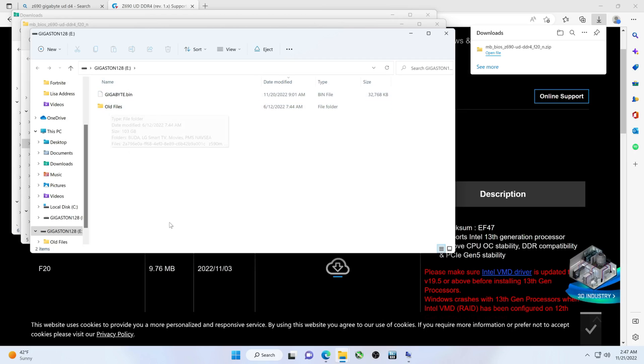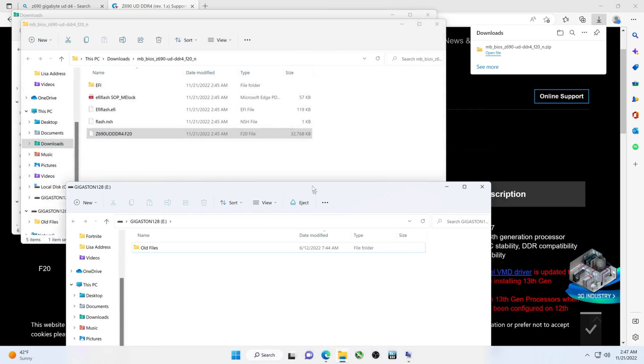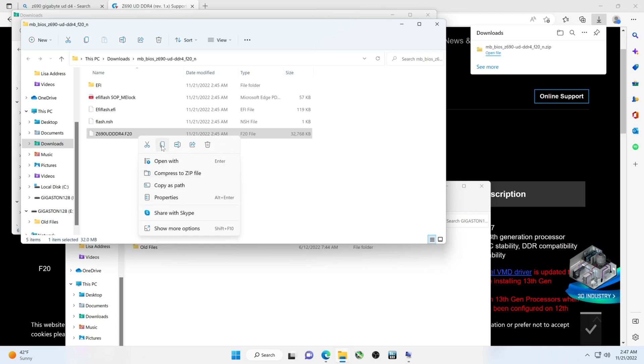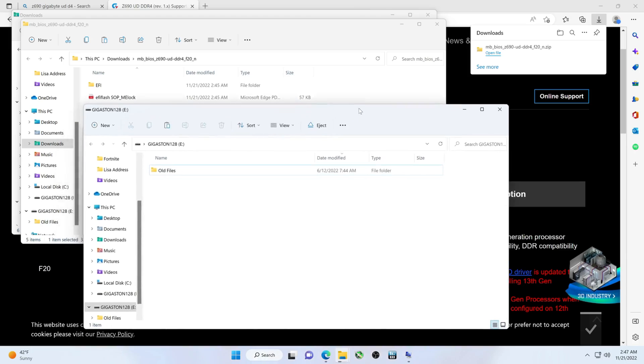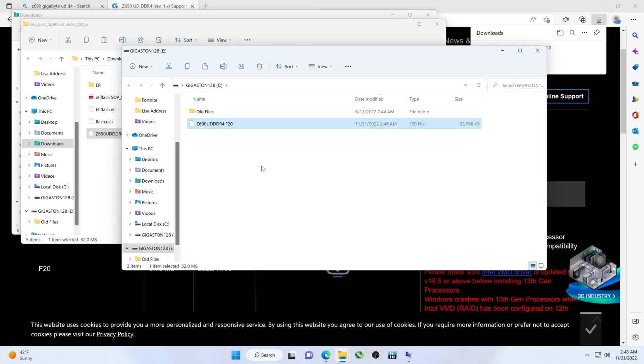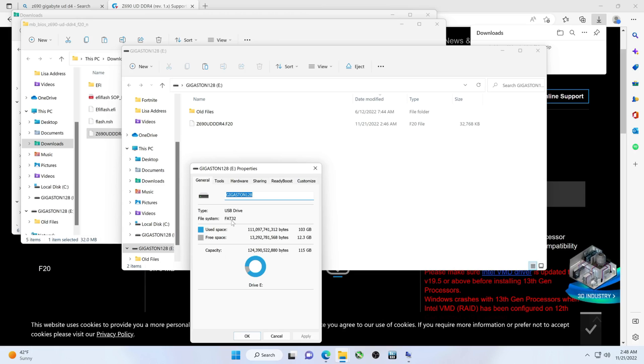I'm using the same thumb drive from the other video. In that one, the BIOS file got renamed. In this case though, I've got to delete the old BIOS files — get those out of here. Then we're going to copy this file over. We could copy just the file or the whole folder. Let's just take this file and copy it in here. Notice there are different ways to have this formatted — in this case it's a USB 2.0 drive formatted to FAT32. If it's USB 3.0, NTFS usually works with Gigabyte.